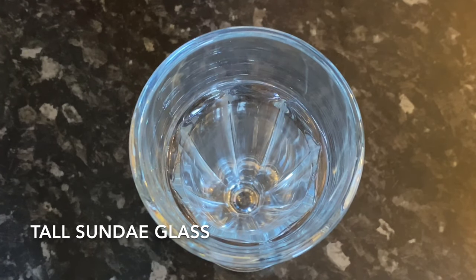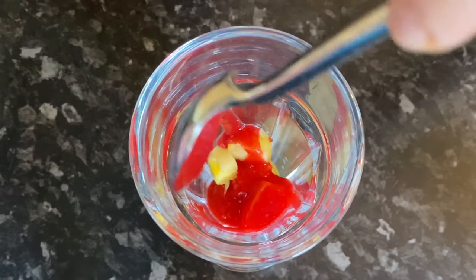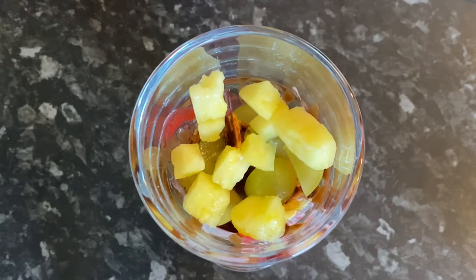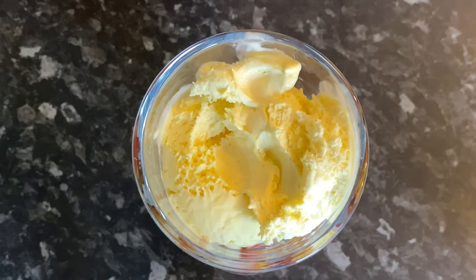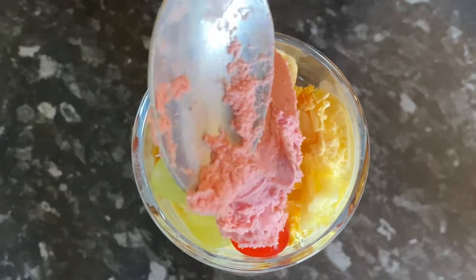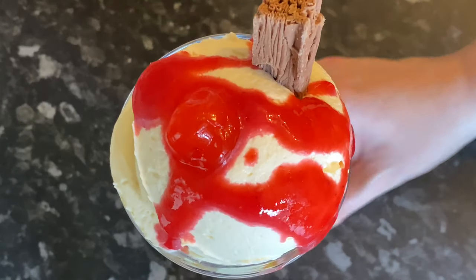Grab yourself a tall sundae glass and start by adding some chopped fruit to the bottom. Then add some raspberry sauce, then some ice cream, a little bit of the almond brittle, and some chocolate sauce. Then more fruit, then some vanilla ice cream, another bit of brittle, more fruit, then the strawberry ice cream. Finish with a good scoop of fresh cream on top, a little raspberry sauce, a maraschino cherry, and half a Flake bar.